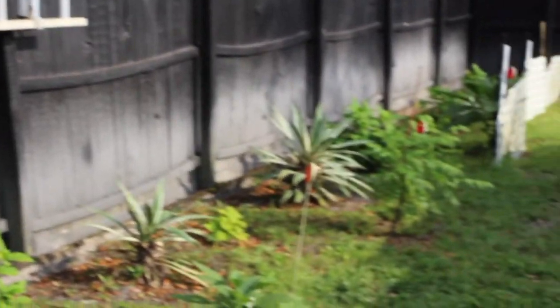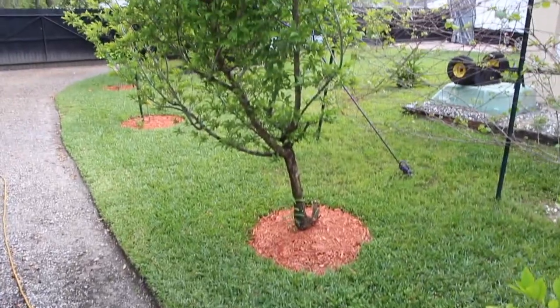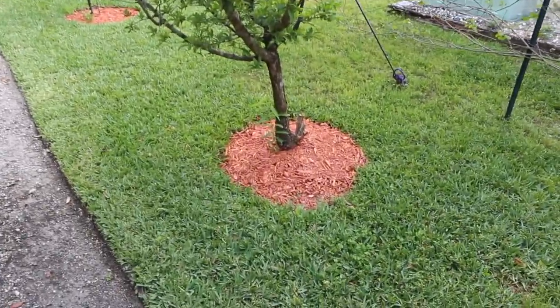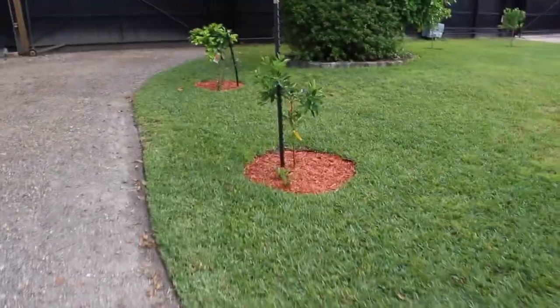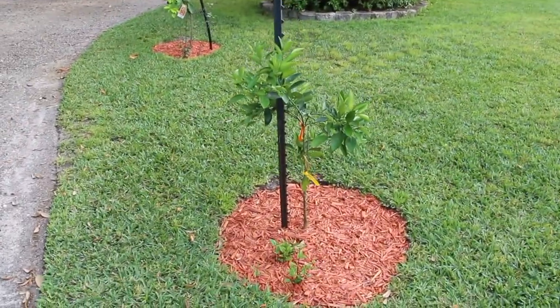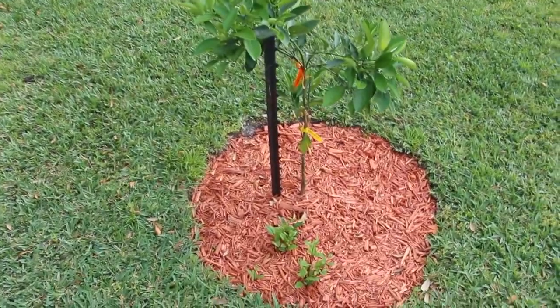And you can see everything's coming along great along the fence line here. I edged and mulched on this side of the driveway — looks better, looks clean. At least this mulch will keep everything nice and moist and won't dry out so quickly.